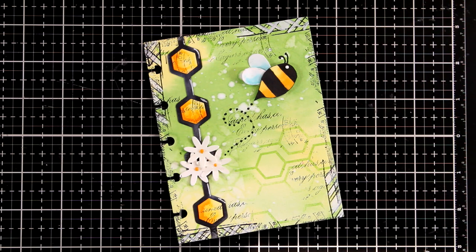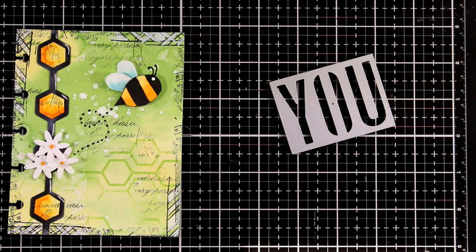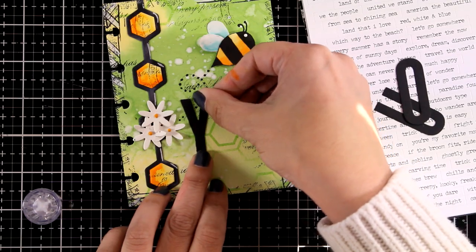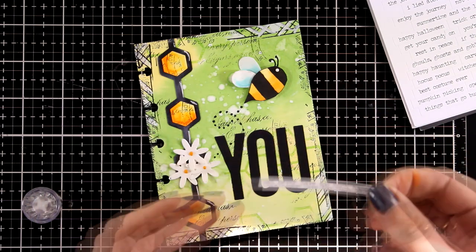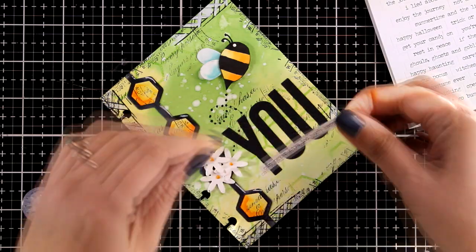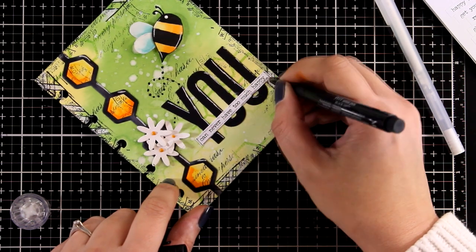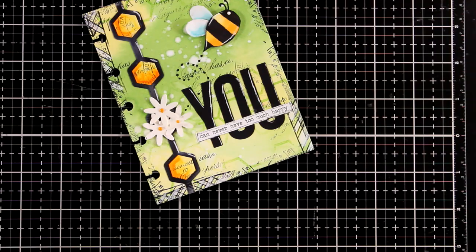Since I'm using today only one stamp set and one die set, I'm going to bring this one again — there is the word 'you' that you can cut out, which I'm going to combine with one of my stickers. I'm going to look for a sticker with a motivational uplifting quote that includes the word 'you,' and I'm going to replace the printed 'you' with the big die cut 'you.' I picked the sticker that says 'you can never have too much happy.' I added some glue at the back, added highlights with my white gel pen, drew some sketch lines around my quote, and I'm going to call this page done. I'm so happy with that page — I absolutely love that bee, I think it looks super adorable.